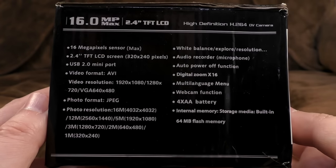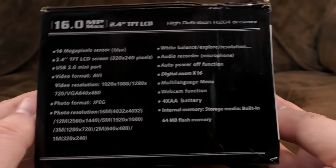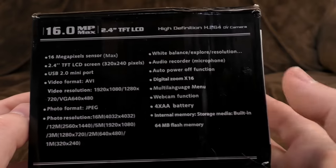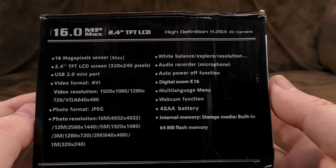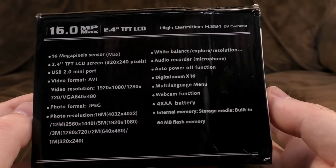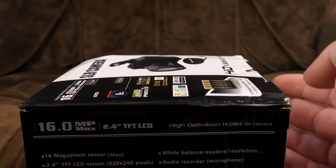I haven't put much thought into the photos — this is more about the video side of things, but I have done a still from each of them just so we can see what they're like. White balance, digital zoom, webcam function, 4 AA batteries, internal memory, 64 megabytes of flash memory. I don't know if that's true or not — I stuck a card in it. I'm not some sort of barbarian.